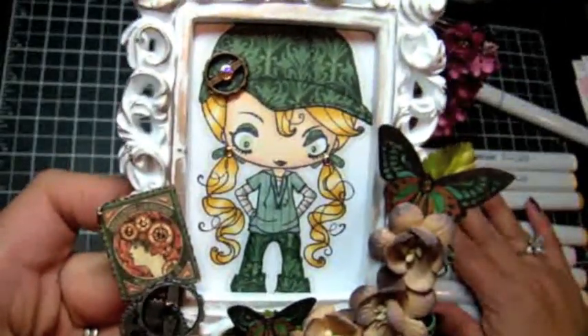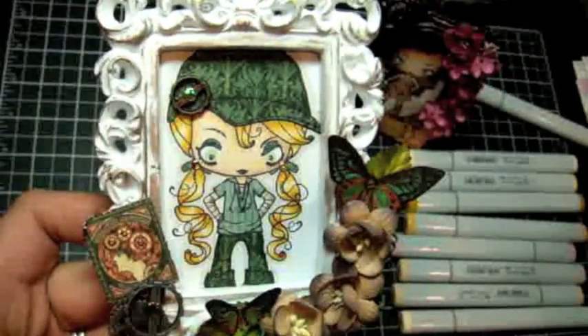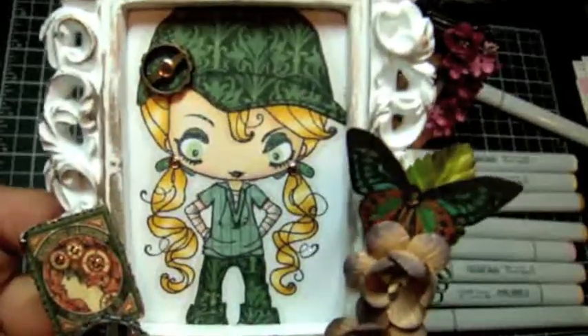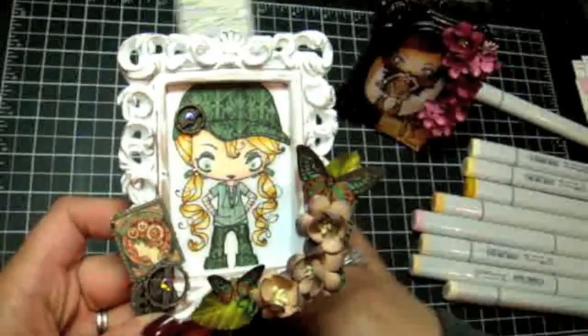For her eyes I used jade green — I'm pretty sure it was jade green — to color in her pupils so that she has green eyes to match her outfit. Anyways, that's my project, you guys.